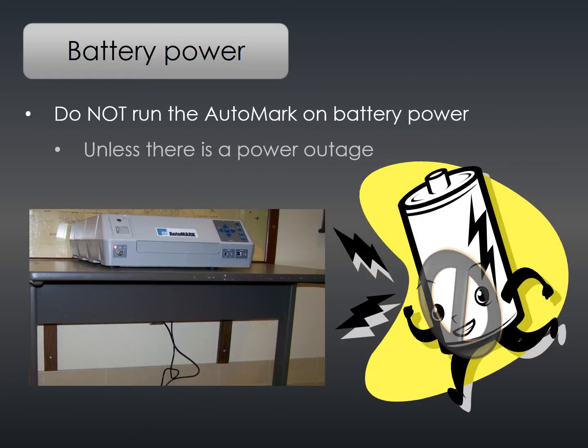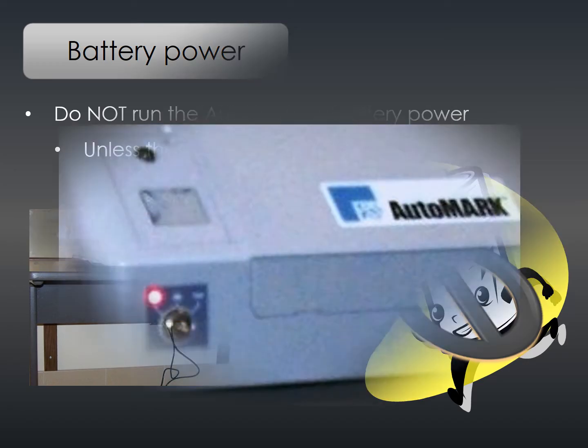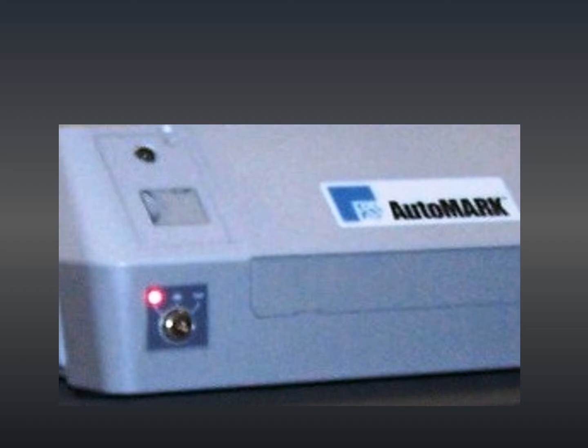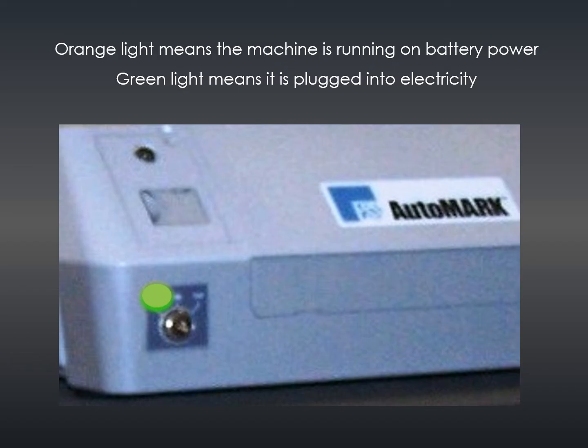The auto mark should not operate on battery power unless there is a power outage. Turn the key to the on position. To verify the auto mark has been plugged into a working electrical outlet, check the light in the left front corner. If the light is orange, you are running on battery power. If the light is green, you are good to go. If a power strip from the machine to the wall is needed, ensure the power strip is turned on.